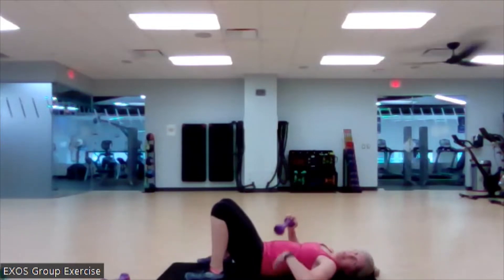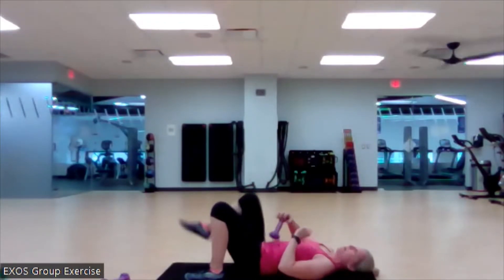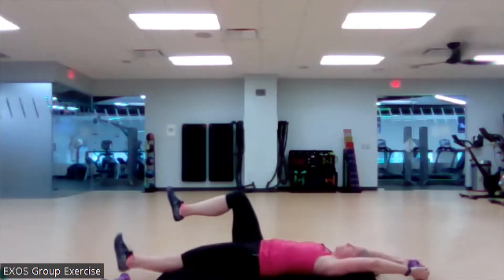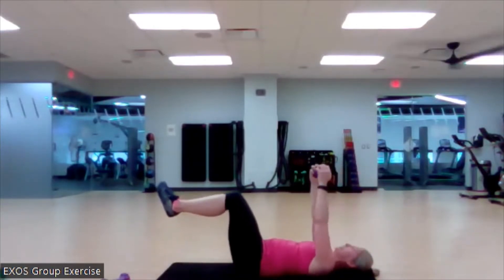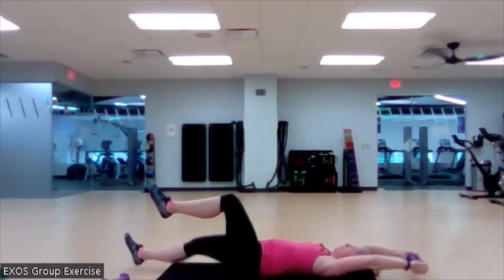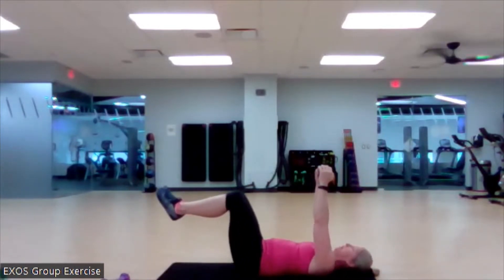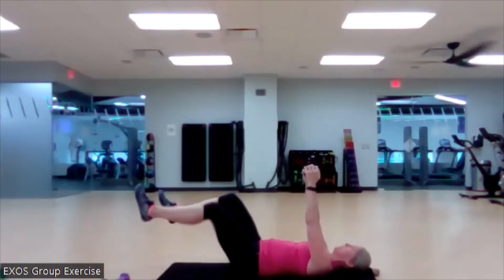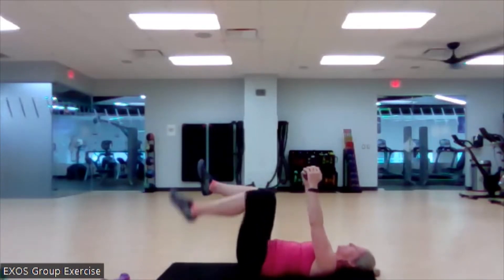You could do some reps here and some reps that go overhead. But if you start to arch through that low back, you've got to stop and get it back. That's super silly — no one wants that. Here we go. Love it. And if you start to get that low back arching, you can always just bring that weight back over to your chest. Reset as needed.